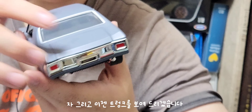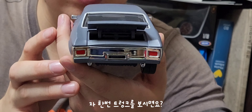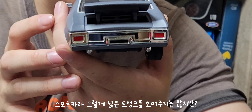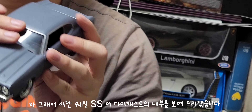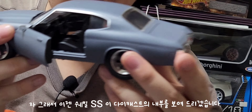트렁크를 보시면, 스포츠 쿠페라 그렇게 넓은 트렁크를 보여주지는 않지만, 트렁크 디테일도 나쁘지 않은 점 알아주시면 좋겠습니다. 이제 쉐빌 SS 다이캐스트 내부를 보여드릴게요.